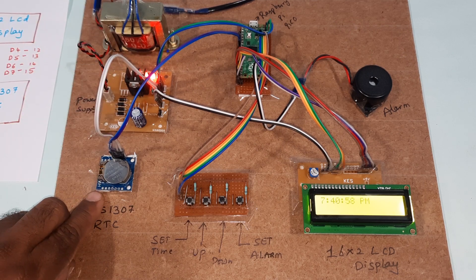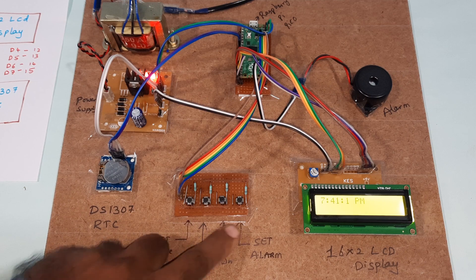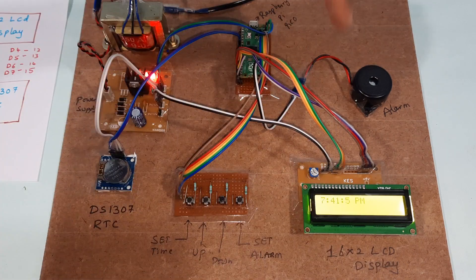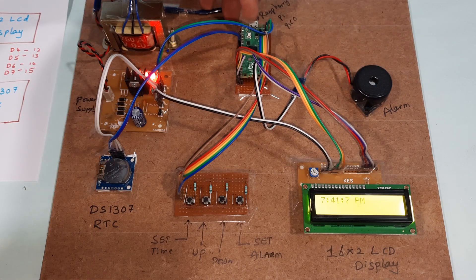The components used are: the power supply board, transformer, DS1307 RTC module, switch buttons, alarm, 16x2 LCD display, and the Raspberry Pi Pico board.